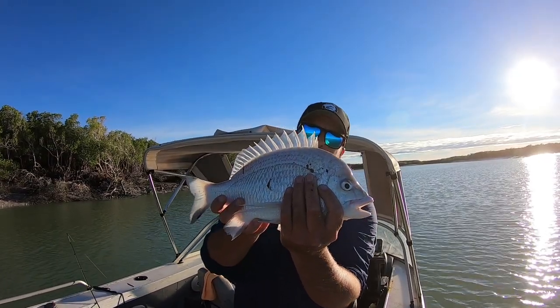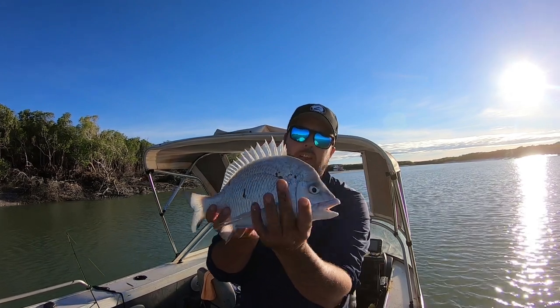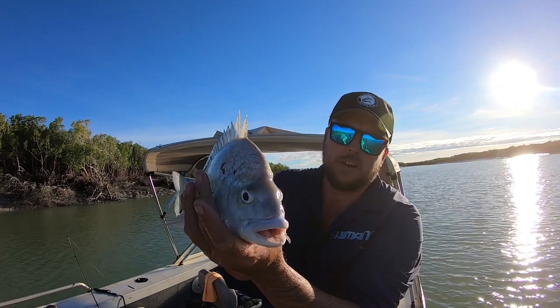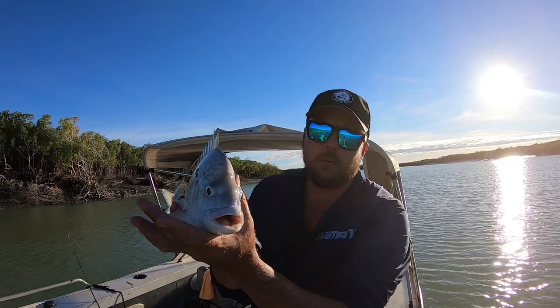How's that for a stonking bream — 40 centimeter bream, you don't see too many good-sized bream here. Nice, look at the head on it, big bloody buff head on it. Here we go, silver bream!